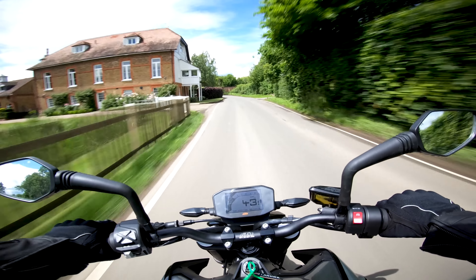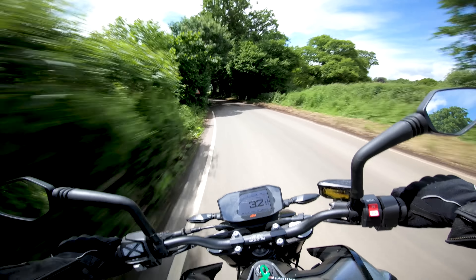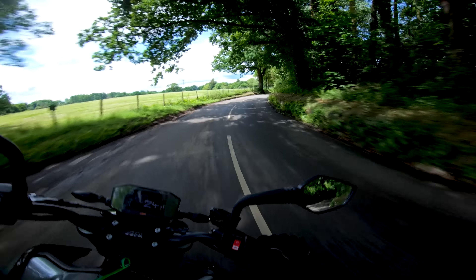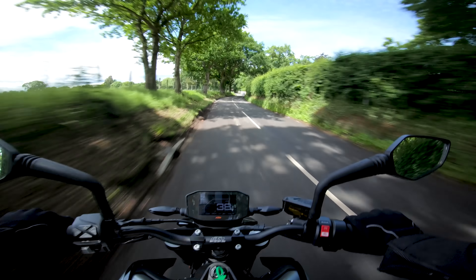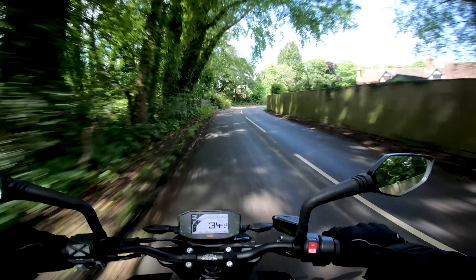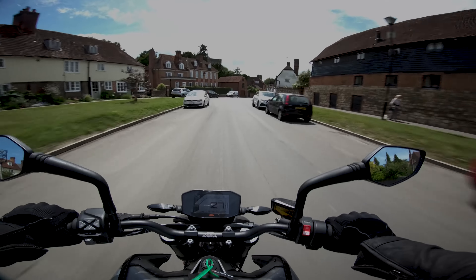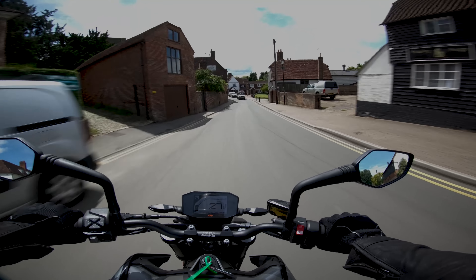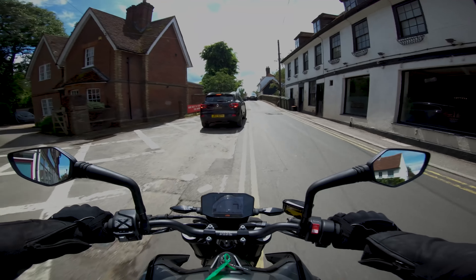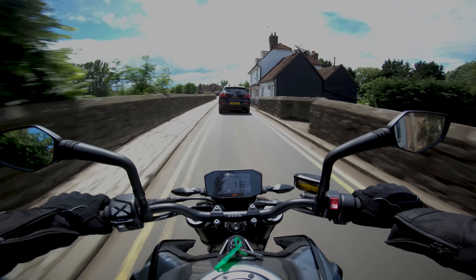Road surface isn't superb today because we had a lot of rain yesterday, so got to be a little bit careful. But on a perfectly dry road I think this would be really good. Riding more sedately through town like this, it's really comfortable. Because you are so upright it's extremely comfortable. I can't get over how comfortable it is considering the amount of torque you've got and how much fun you're going to have with it when you want to.